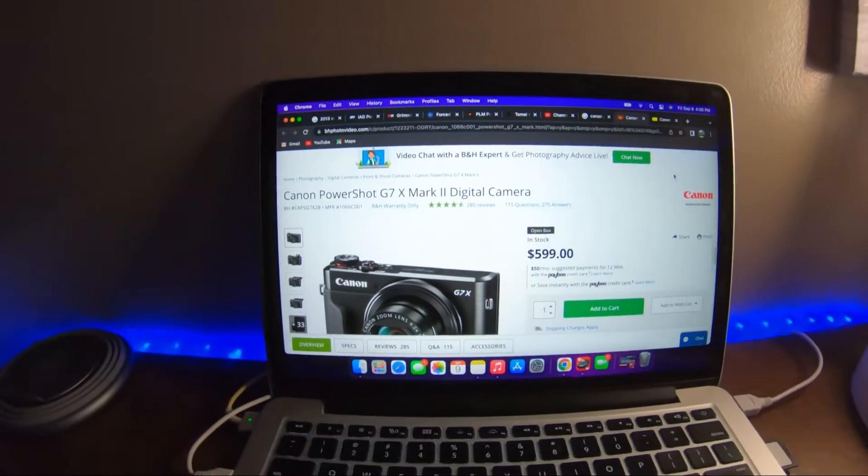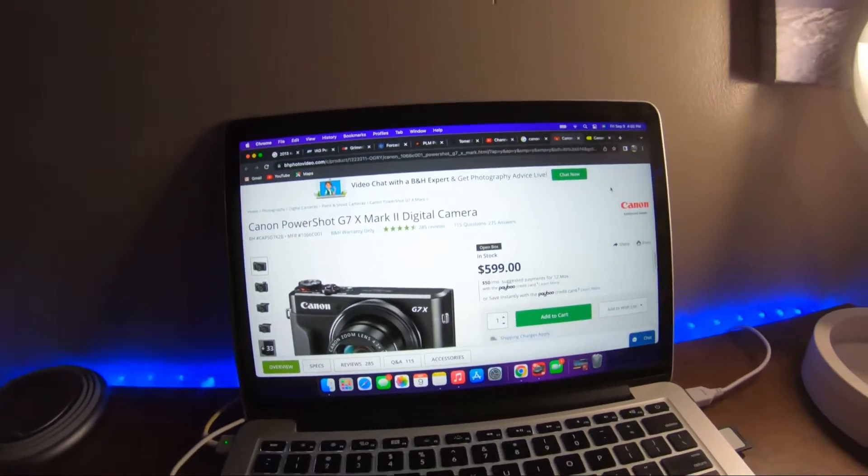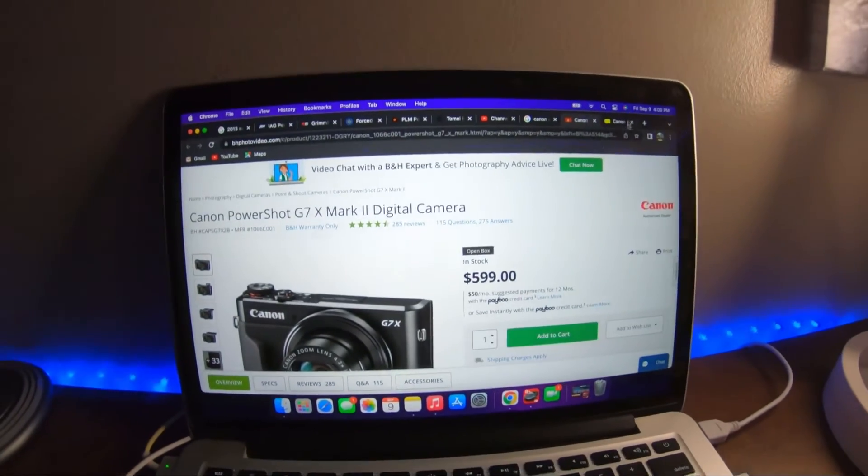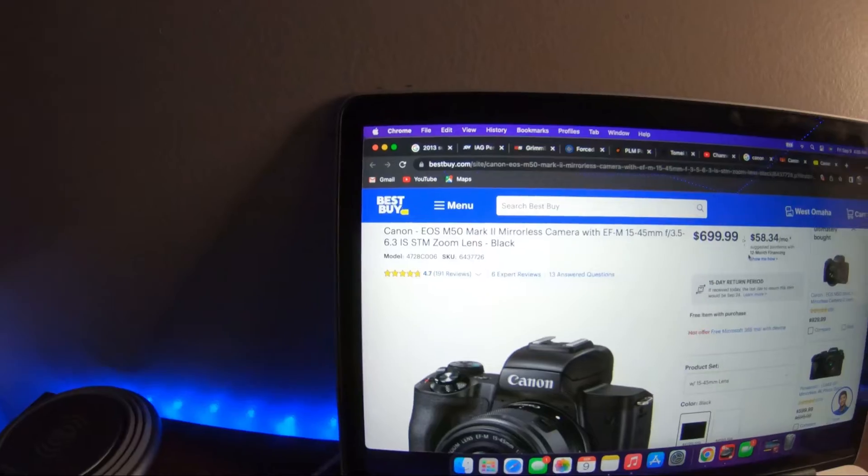I'm also kind of thinking I may not always need 4K, but I do want to do edits and stuff for people and I want to get into car photography, so I'm thinking the Canon M50 is the best camera for me. But let me know down below if there are any other camera suggestions you have.